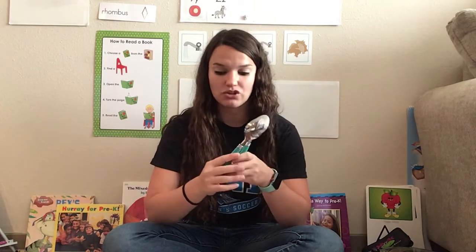Welcome to Music Time, friends. This is going to be our last lesson all about our home sweet home. You're going to need two spoons today, so if you don't have two spoons, hit pause. Go ahead and grab those two spoons and then come back and join us.